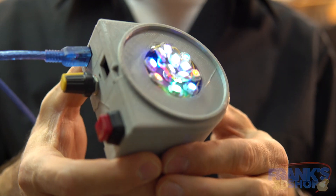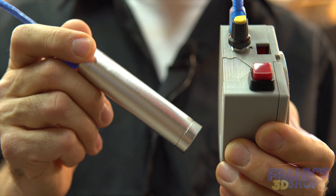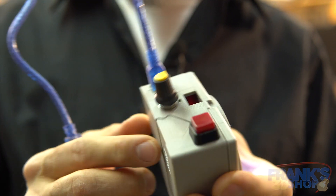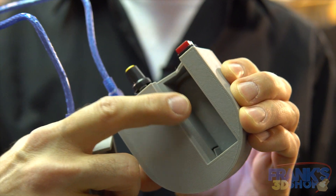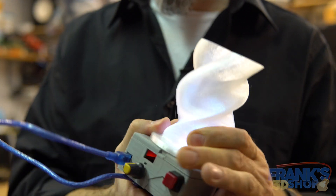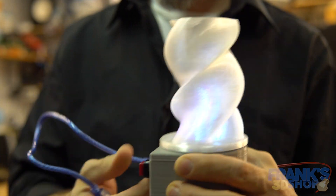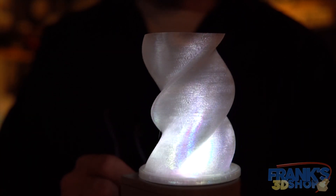You can order all the parts, print the case yourself, and I've connected a USB battery to the USB port on the Arduino — but you could also use a 9-volt battery. What you do is print your favorite vase and just snap it on top. Nice vase with light effects!